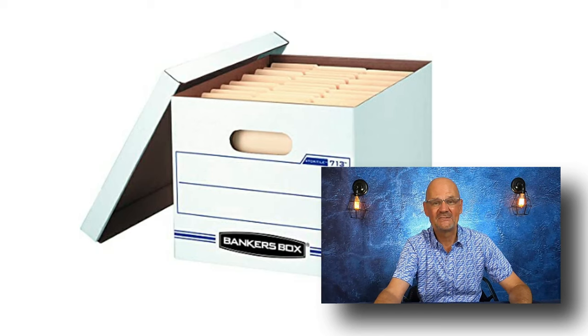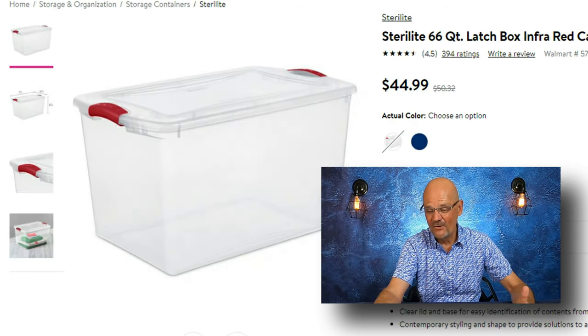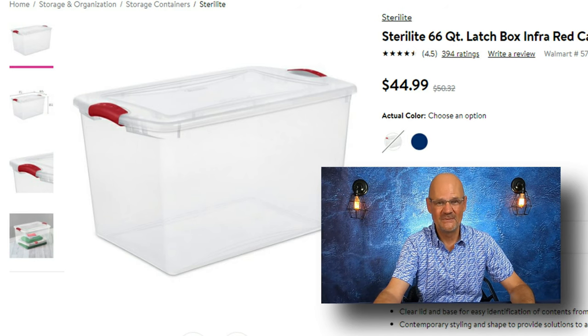Here are some of the answers. Some people store their items in banker boxes — they're made out of cardboard, not all that expensive, but you have to have shelving to put them on. Others buy plastic totes at Walmart. Again, you've got to go buy the tote and buy the shelving to put them on.